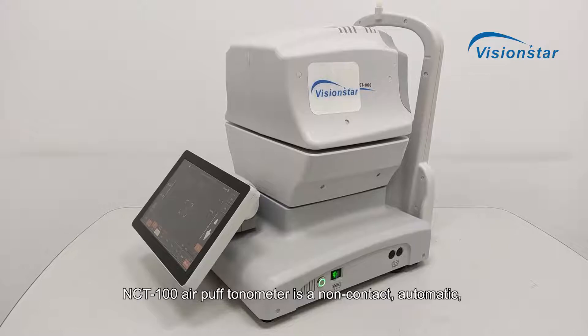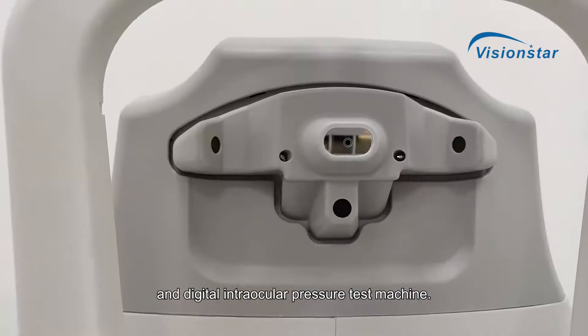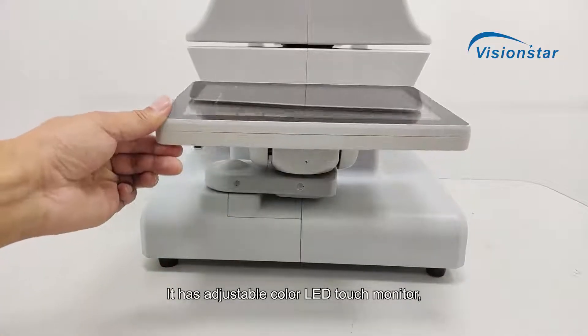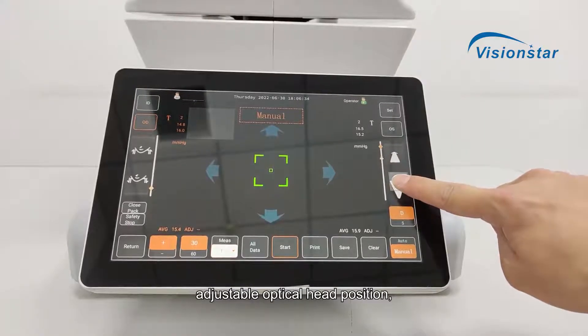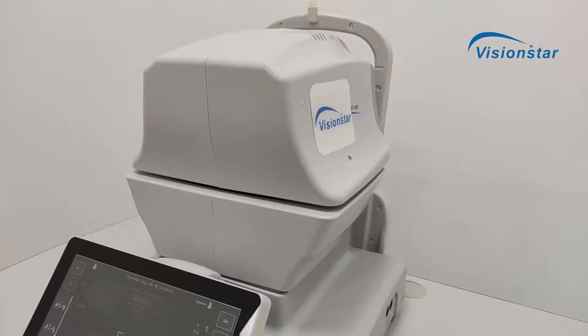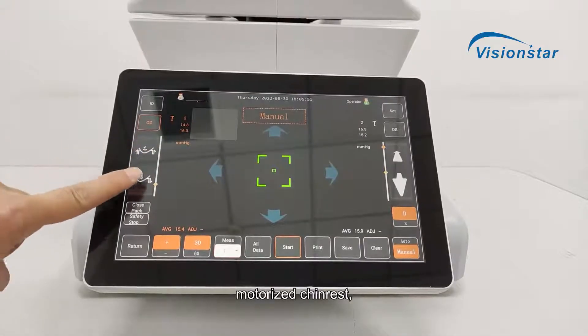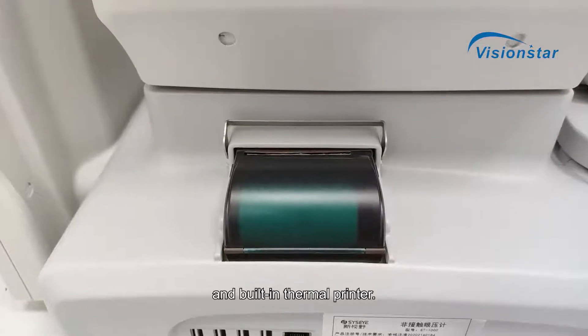NCT100 AirPuff Tonometer is a non-contact, automatic, and digital intraocular pressure test machine. It has an adjustable color LED touch monitor, adjustable optical head position, motorized chinrest, and built-in thermal printer.